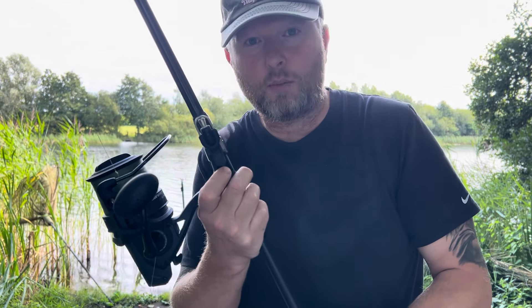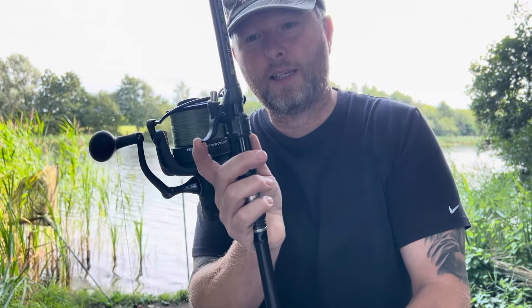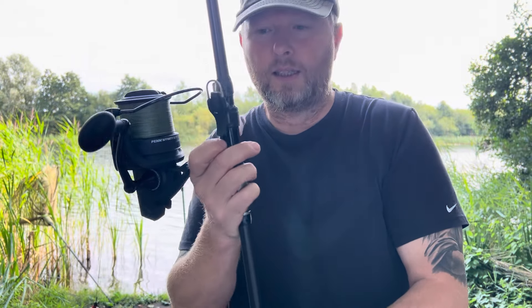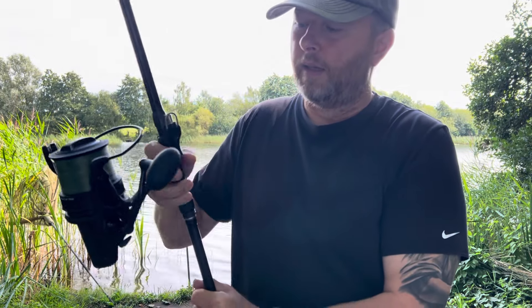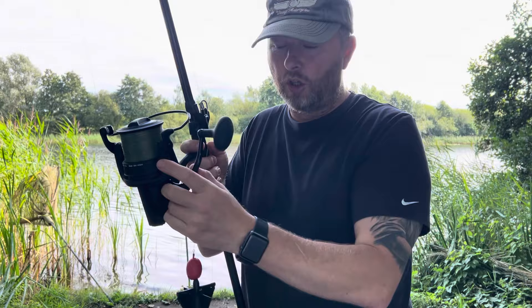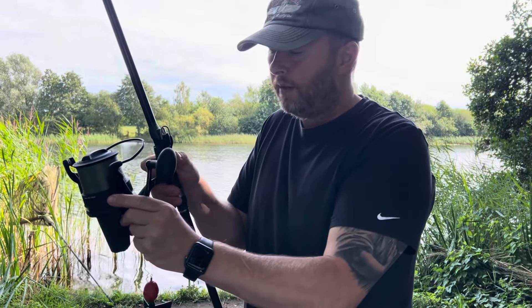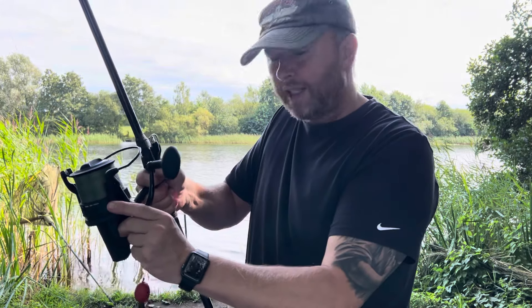Because when I'm beach fishing I'm using braid as well. So yeah, a bit of plastic, a bit of stainless steel. Basically, when you get these it's supposed to be facing downwards so you're using your finger, but I found it better using your thumb because you can actually grip the rod as hard as you can.